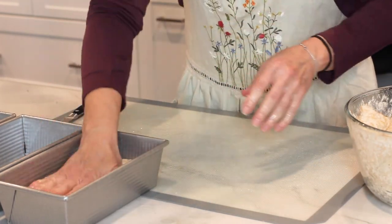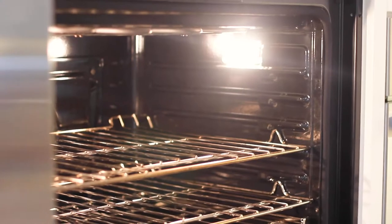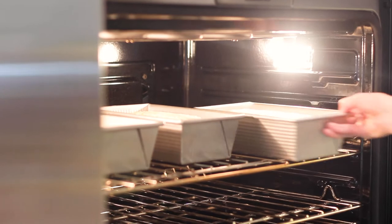Place them in the pans, cover with a towel, and let rise again until about doubled in size. Bake the loaves at 350 degrees for about 35 to 40 minutes, or until the bottoms are nicely browned.